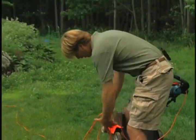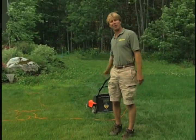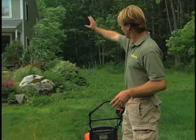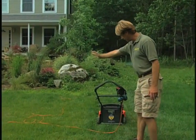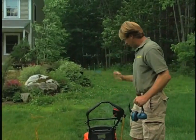I bet you're thinking that a cord on a lawnmower is a recipe for aggravation. The first time I ever mowed my lawn with this mower I felt that way too — I was constantly tripping over it. But I found a very simple system that takes away a lot of the aggravation. The key is to keep all the cord between the house outlet and the lawnmower. You don't ever want it on this side of the lawnmower — keep it on this side.